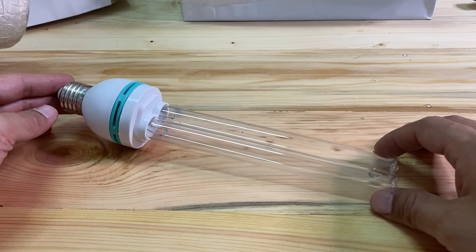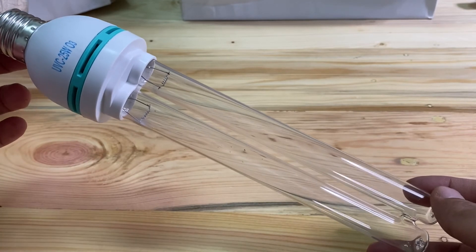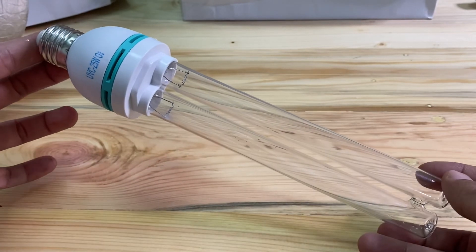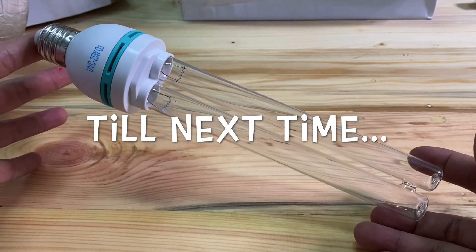Okay brother and sister, this is a review of a ultraviolet C 25W with ozone O3, and we will end it here. See you next time. Thanks.